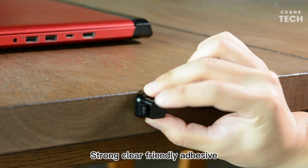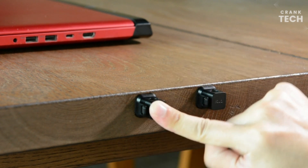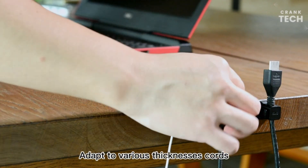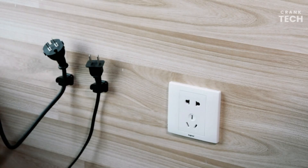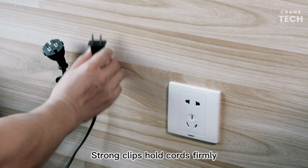It is perfect for organizing a variety of cords, including computer cords, phone chargers, and TV cables. It is also great for organizing cords in hard-to-reach places, such as behind your desk or entertainment center.